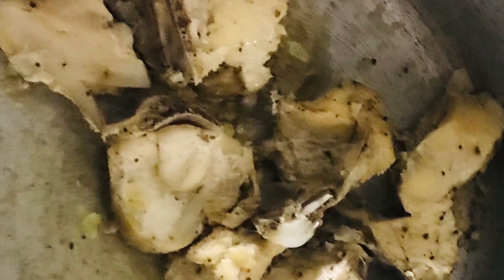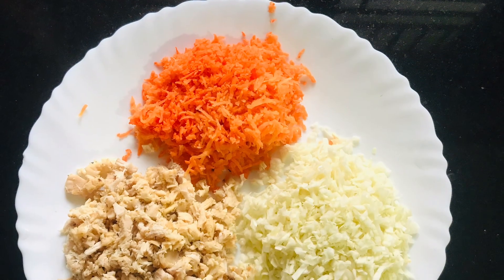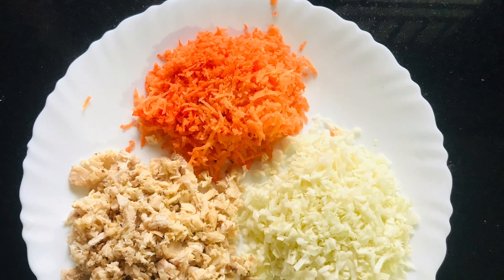I am going to add salt and pepper powder — this is for the chicken. The ingredients are 1 cup of carrot, 1 cup of cabbage, and 2 cups of chicken.